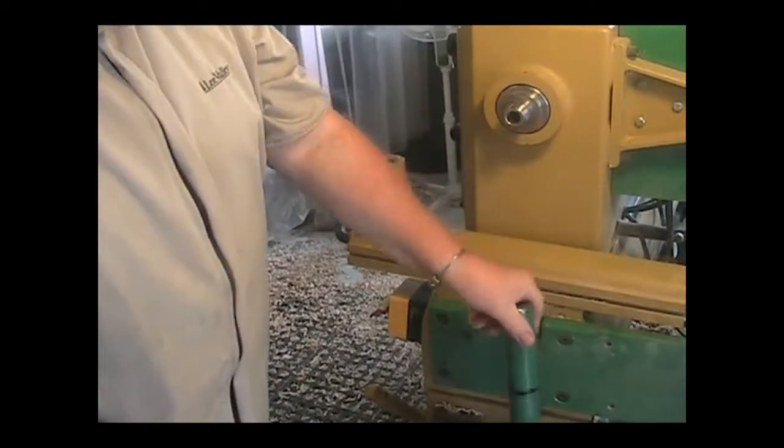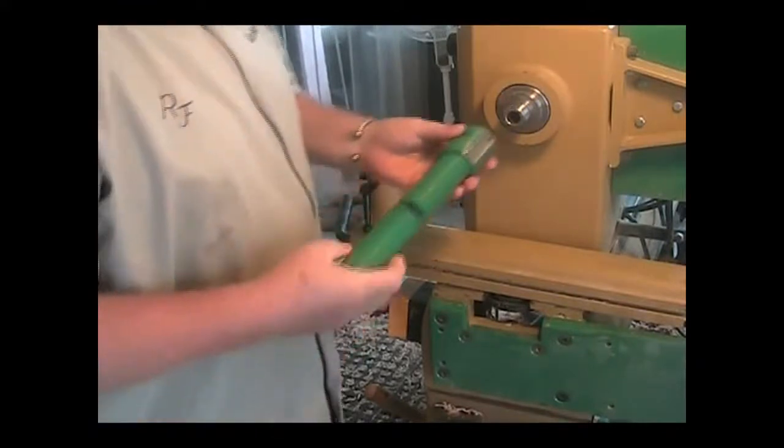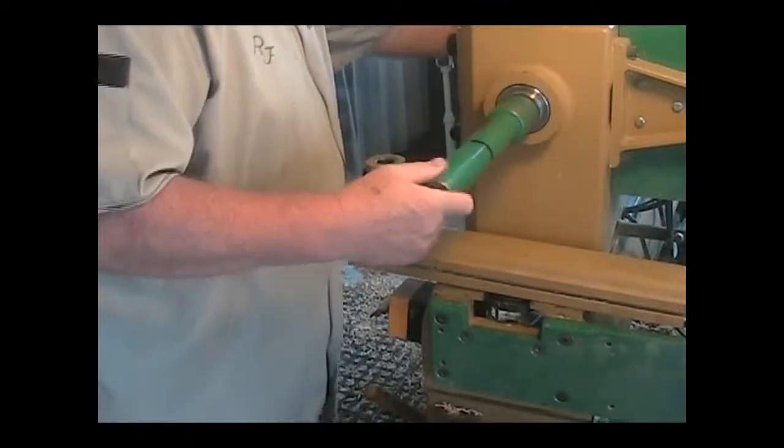Welcome back to the shop, folks. The bowl is dry now and we're going to buff it. This is a mandle that screws onto my headstock.